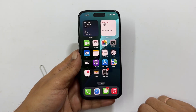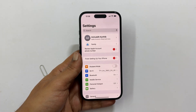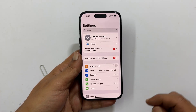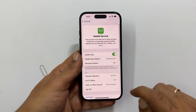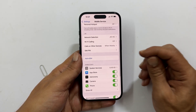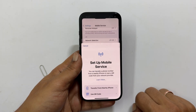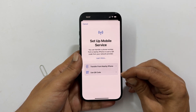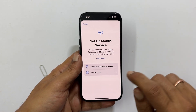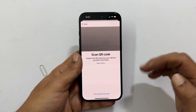Now let us add an eSIM. Go to Settings on your iPhone. Tap on Mobile Service or Cellular. Select Setup Mobile Service or Add eSIM. You will have two options: transfer from your nearby iPhone or use a QR code. Choose the one that is relevant to you and follow the on-screen instructions to complete the setup.